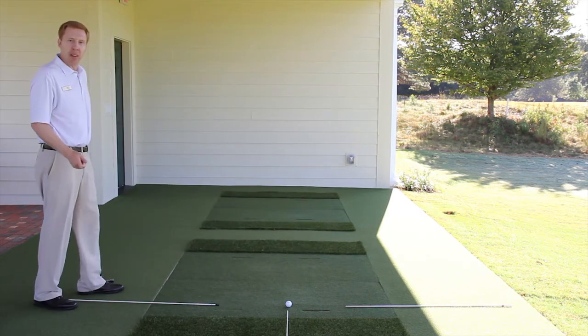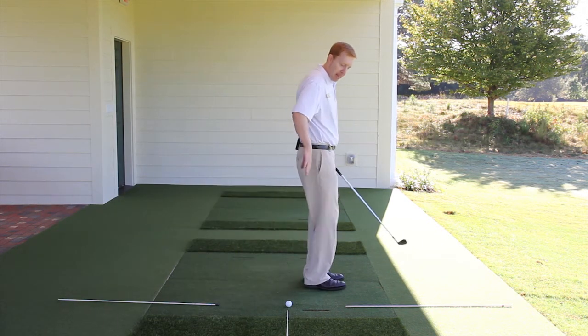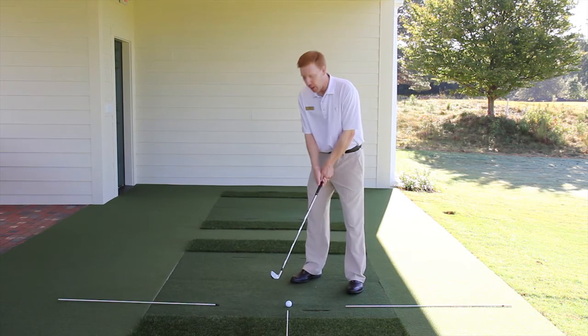If we start behind the golf ball and do it incorrectly, that would be if we walk up too far past that line. Now when we turn and face the ball, we'd be aimed to the right of the target.